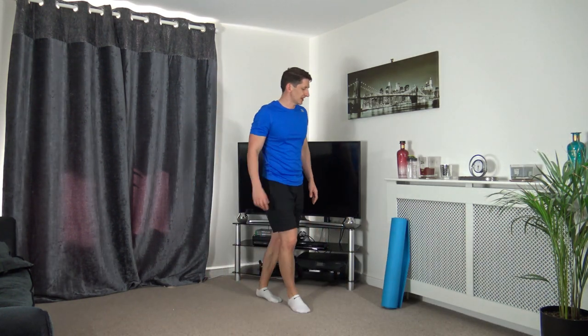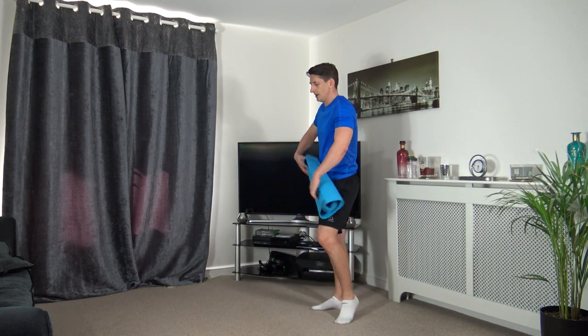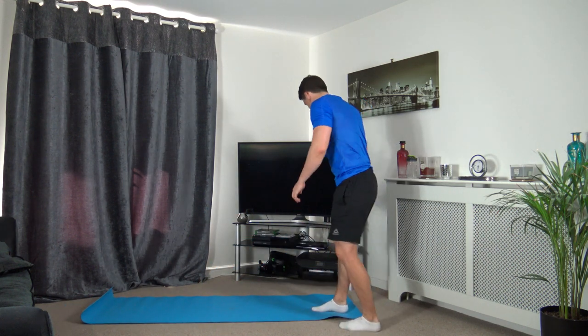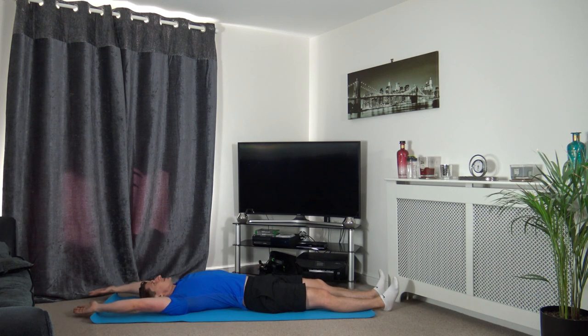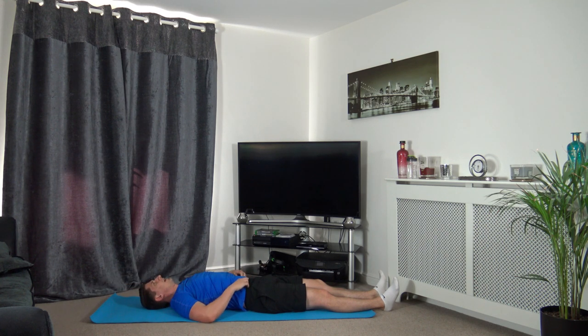We're going to go through some cool down stretches. If you need to take a breather, hit the pause button, get a drink of water, and when you've recovered we'll go through the stretches. Lie down on your backs for a full body stretch - raise the arms up, stretch that body out. Stay relaxed, focus on the breathing.